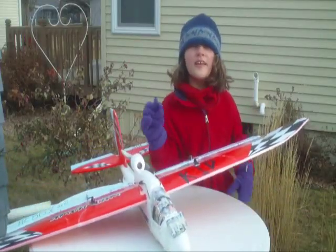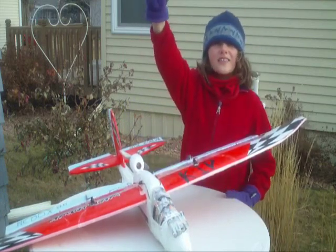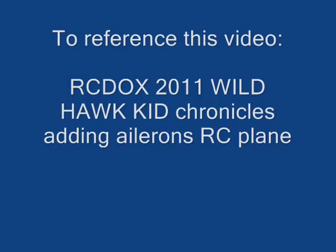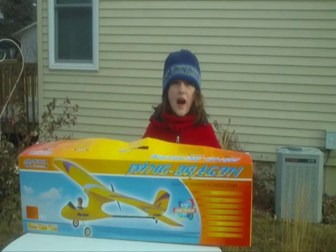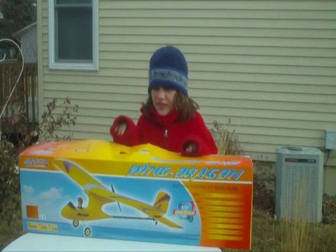We'll fix it up a little more, get some stuff on it, and fly again to find our first yaks. We know that the Wild Hawk is not a good plane for me to fly, so now I got this plane for Christmas.